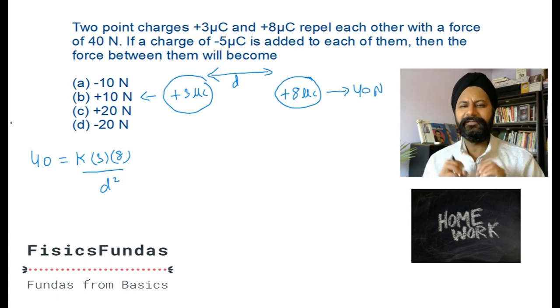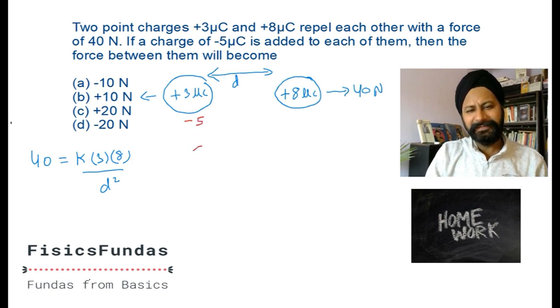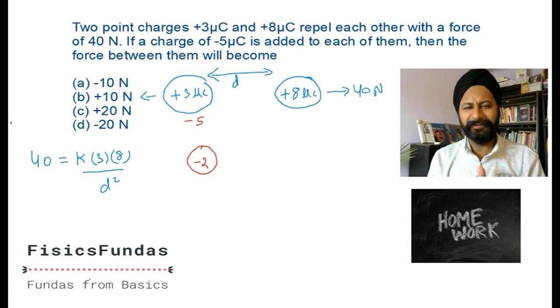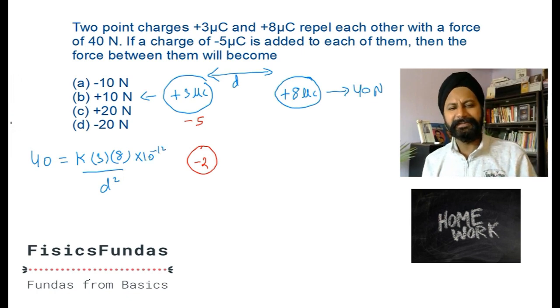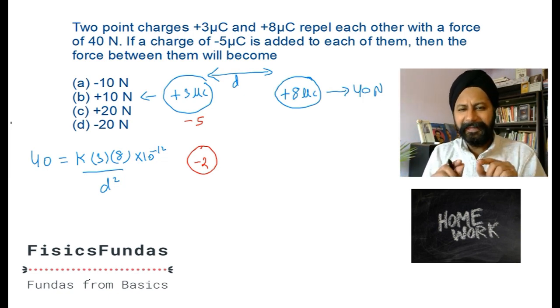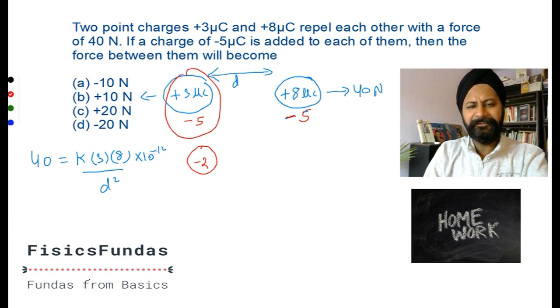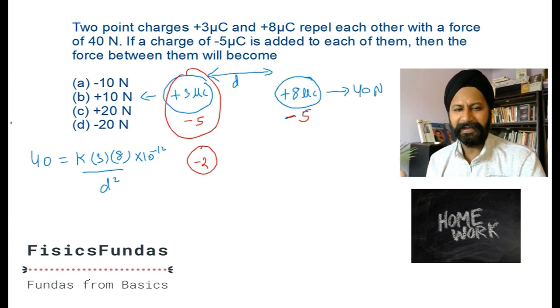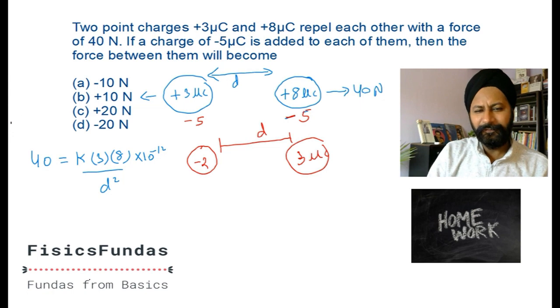Now they say: give negative five micro coulombs charge to both of them. When I add negative five to positive three, this becomes negative two micro coulombs. You can handle units by typing 10 to the power minus 12 since micro is 10 to the power minus 6 and you're multiplying two of them. There is negative two here, and eight minus five gives three micro coulombs. The distance between them stays d.